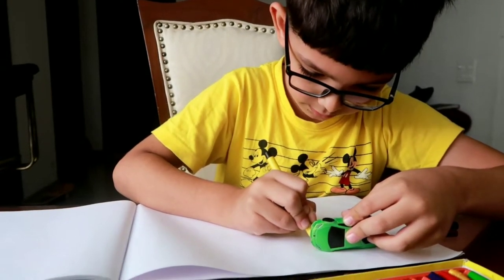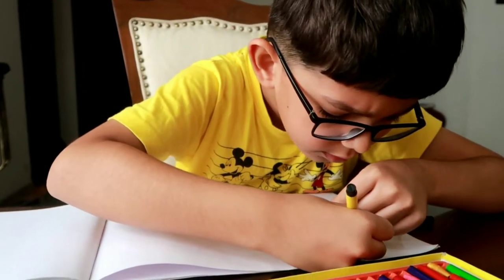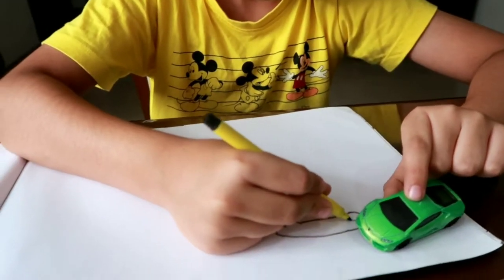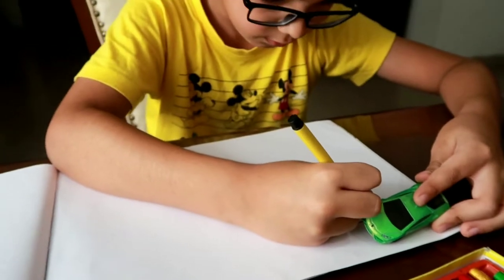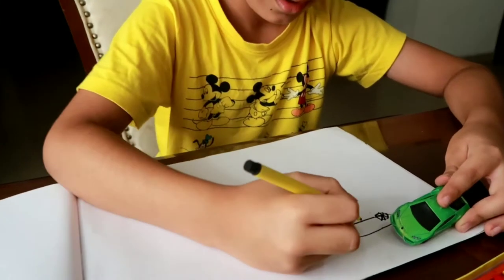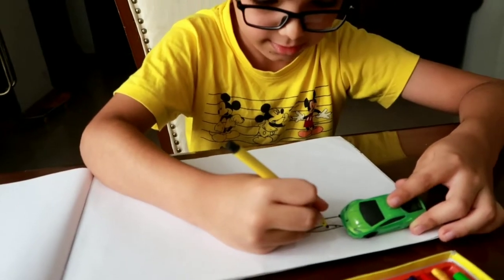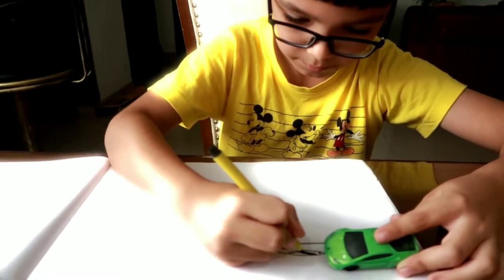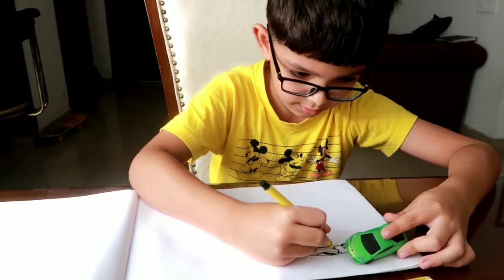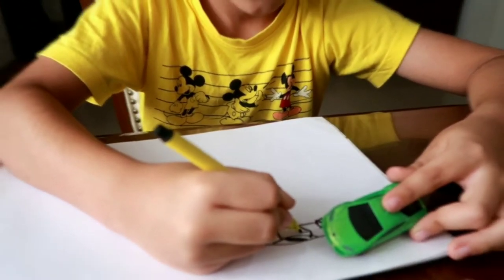I'm going to do the green car. Now it's a ball. I do this, and I do this, and I do this. And there's a rock. That'll be it.